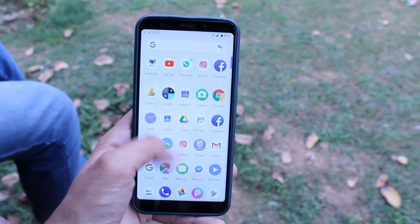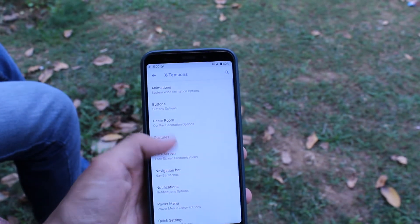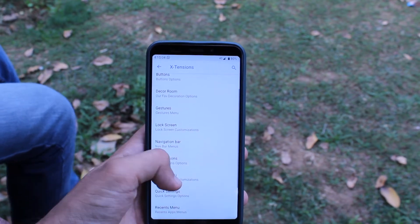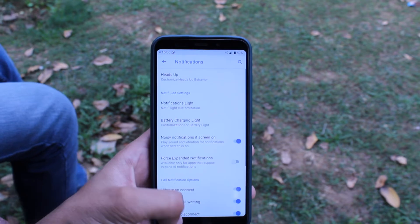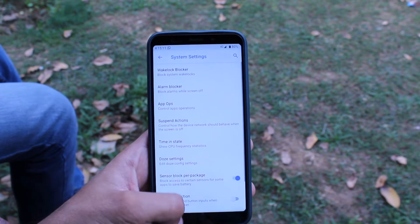Let's talk about the other features. The other features are the usual custom features: status bar customization, navigation bar customization, visualizers, and audio heads-up options when you put in your earphones. Let's see a small customization demo now.